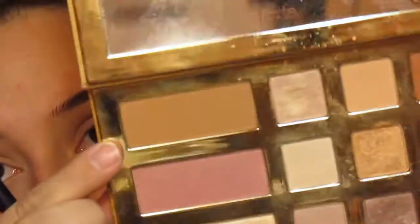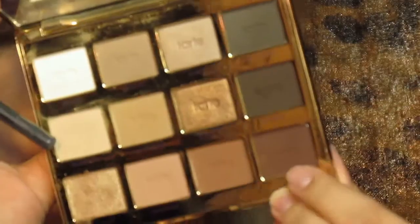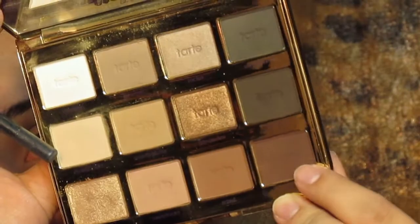Now I'm going into the Swamp Queen palette and I'm using the bronzer color in there. This is basically just to warm up the overall look of our eyes because we are going to be adding a nice warm-toned gold to our eyes as well, so I'm using that to kind of warm everything up. Then I'm going to go back into the Tartelette palette and use that shade right there.